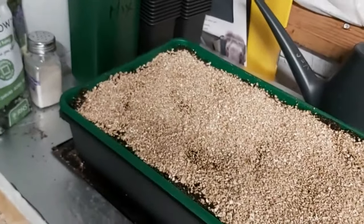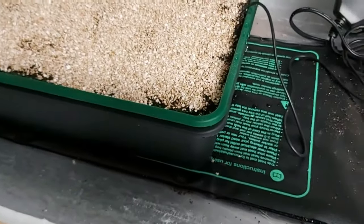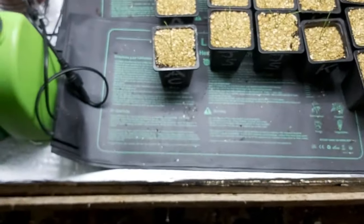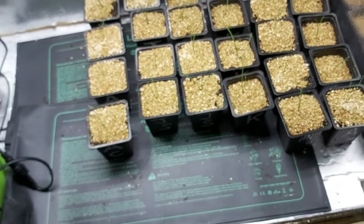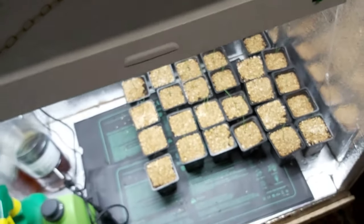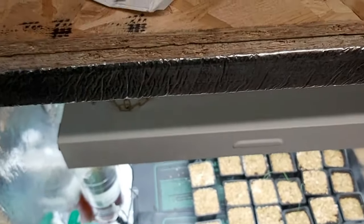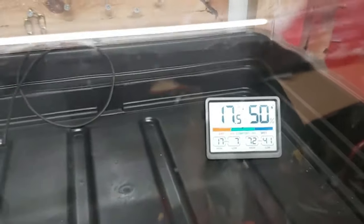We'll see how good this heat mat is. I'm expecting germination 6 to 7 days, same as those done on those two heat mats — they look pretty similar. I'm expecting germination exactly the same, 6 to 7 days. The proper one I bought — a whale of growth — from Clare's garden centre. I'm just trying that out to see what it's like. 17.5 degrees on the thermometer.